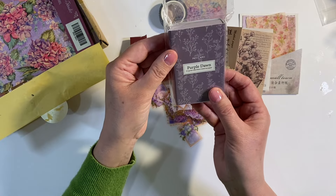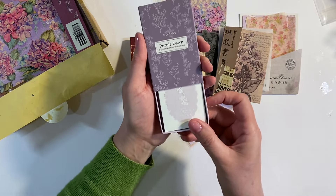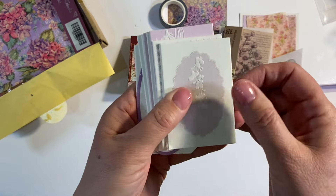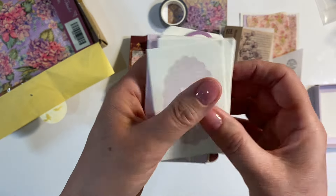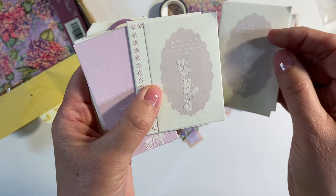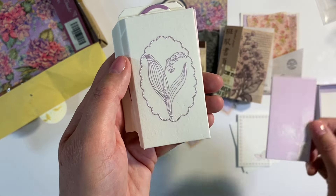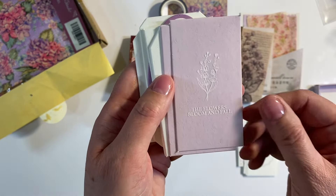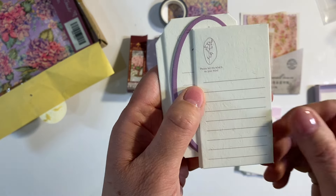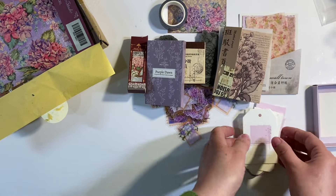We've got 'Purple Dawn Original Matchbox Material Paper', and we've got a matchbox here full of these lavender-colored papers — and these are all textured. I think I've got that upside down. These are beautiful — we've got three of each design by the looks of it. Those are gorgeous. 'The flowers bloom and fall.' Absolutely gorgeous, I like those a lot, absolutely wonderful.